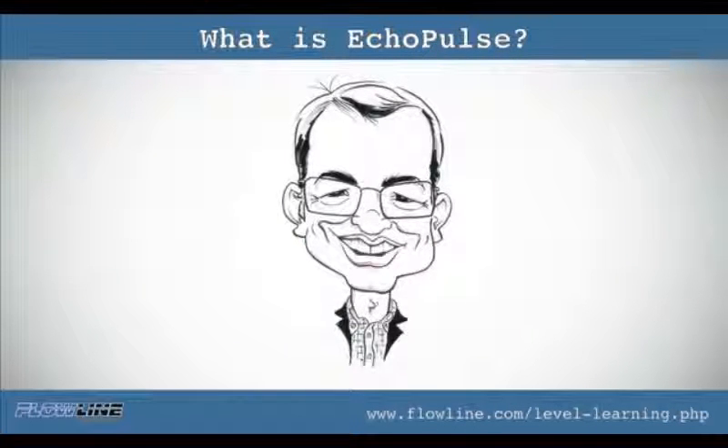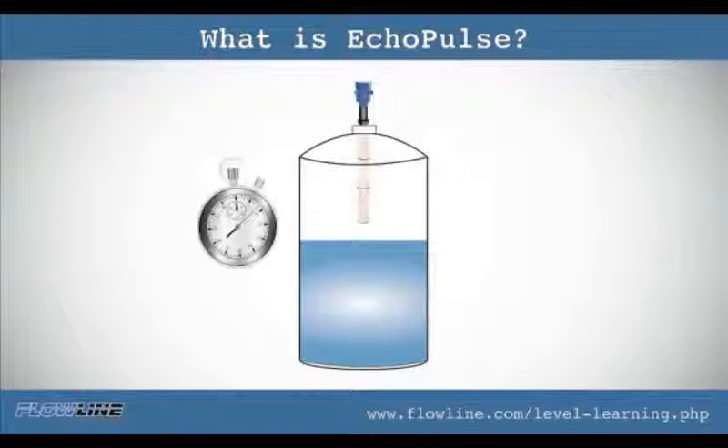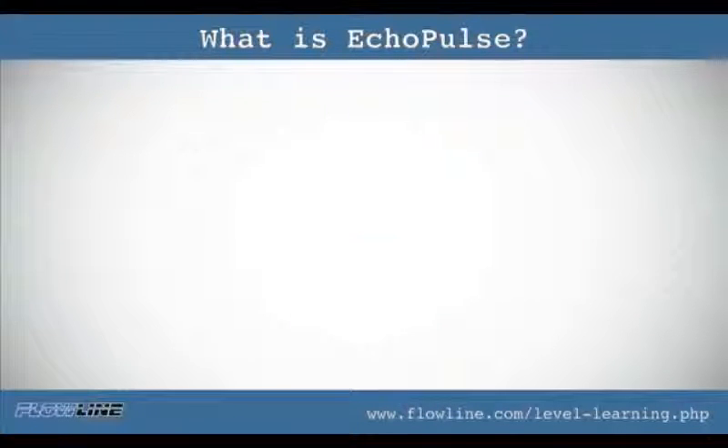Let's see how radar technology works. A pulse is transmitted from the bottom of the sensor and that pulse will bounce off the surface of the liquid. The transmitter will measure the time it took for that bounce to happen and translate that into a 4 to 20 mA signal. But here's a catch.